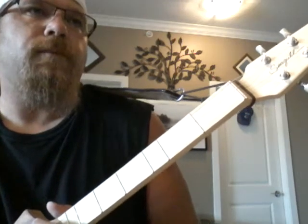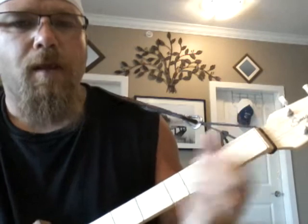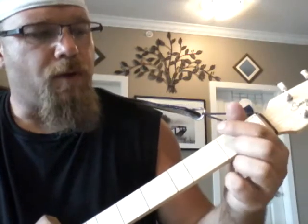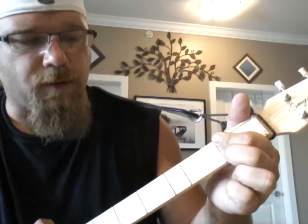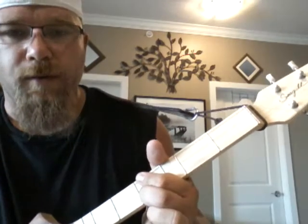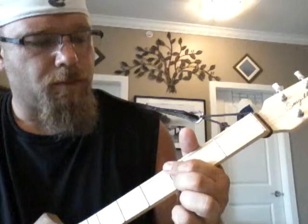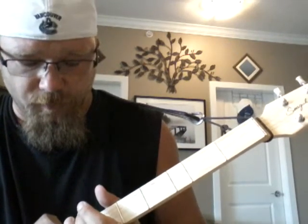And then it comes to what I'll call the pre-chorus. It starts open D, one strum, bar to E on your first fret, one strum, bar G, one strum, bar A, one strum. The second time you do it, two strums.